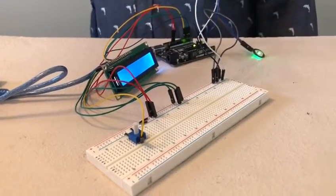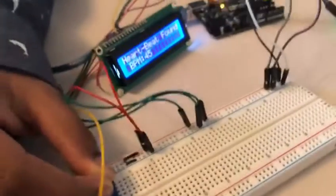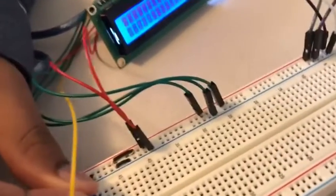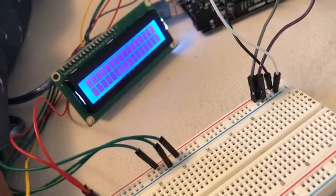When I turn it up to its full capacity of 16K ohms, you can see all the pixels in the LCD display light up intensely, making it hard to see the actual BPM. That shows us that specific materials are required for the proper functioning of this device.